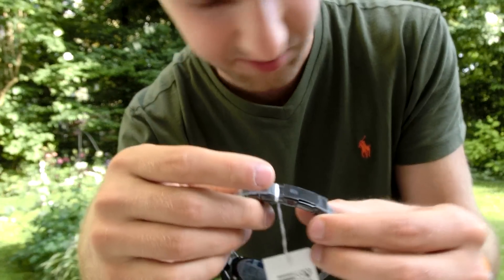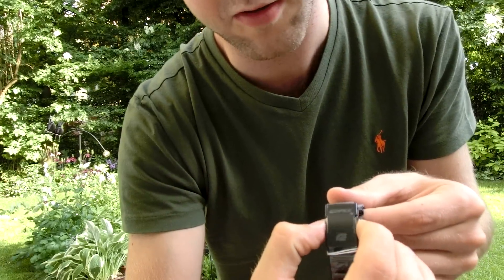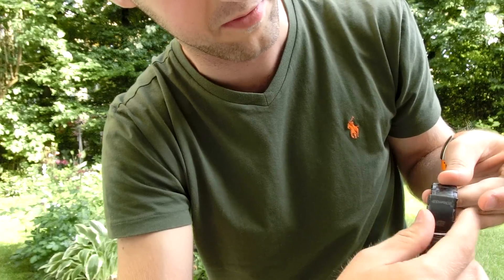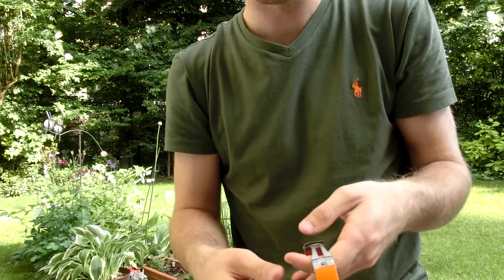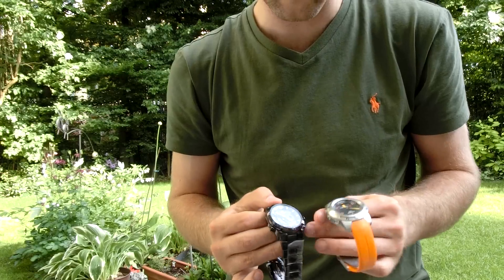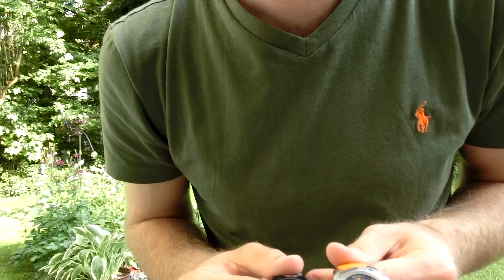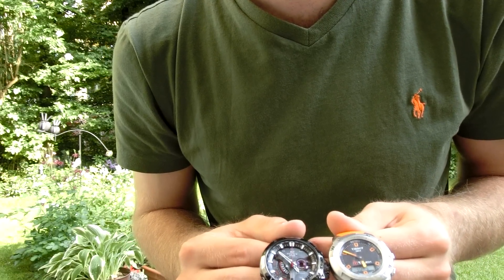On the back there's also some foil which you can take off. You can open the clasp right away by pressing these two pins toward the middle and it will let go of the buckle — same mechanism as the Tissot. I'll take it off so you can see the size comparison right here.